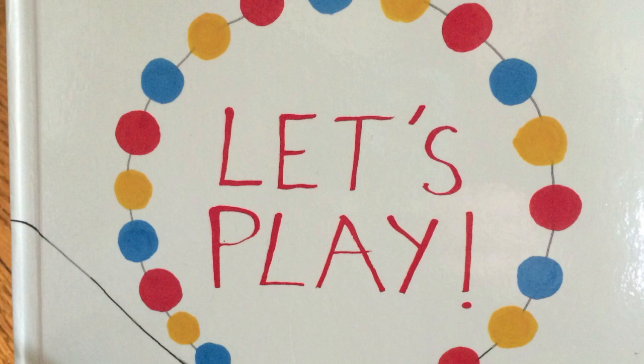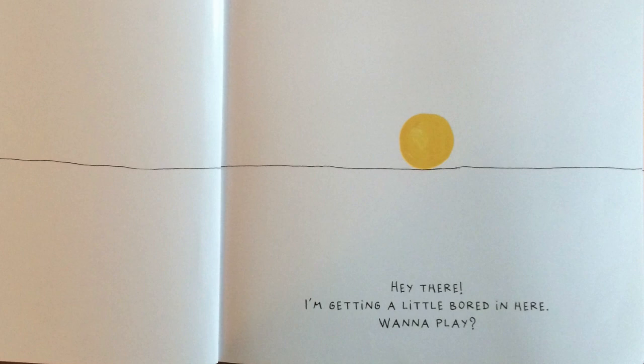Let's Play by Hervé Tullé. Hey there, I'm getting a little bored in here. Want to play? Press the top corner to get me started.